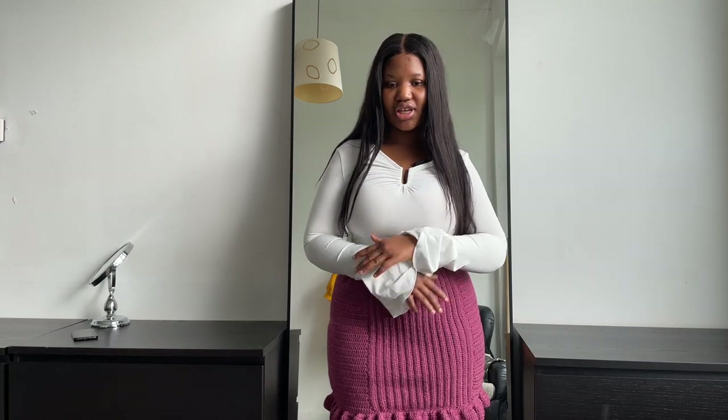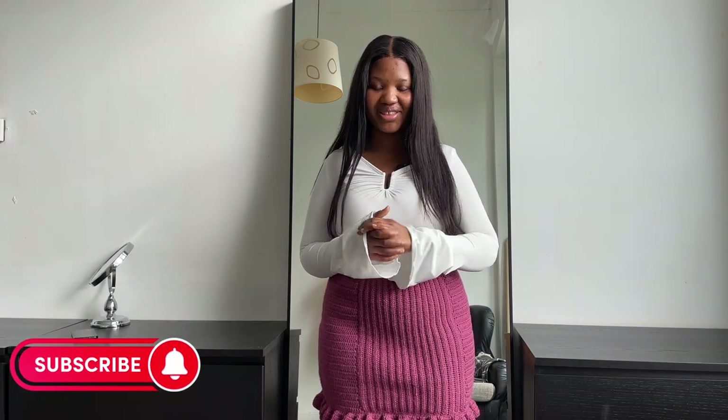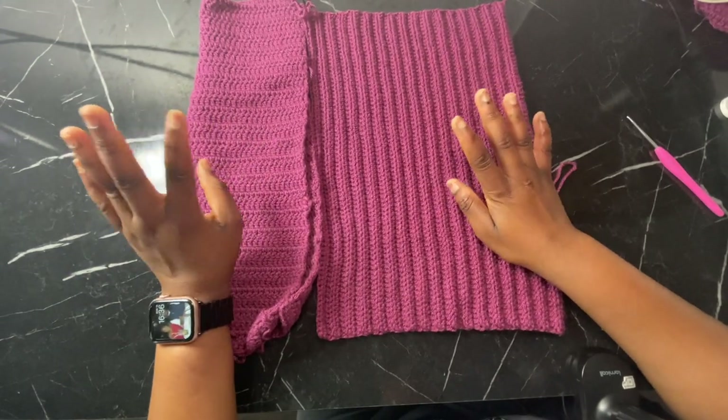Let's get right into the video. I'll leave the materials list down below. If you have any questions drop them in the comment section. Please subscribe — I'm hoping to get to 30k subscribers soon. Give me a thumbs up so I know you enjoy videos like this. And if you recreate this, tag me on Instagram at me and crochet — I'd love to see your version!